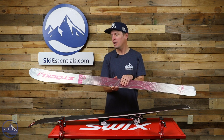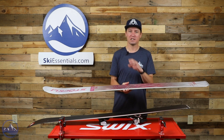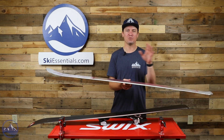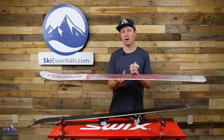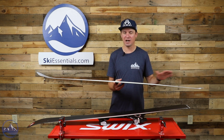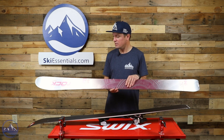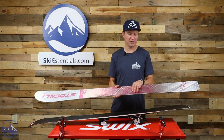We still get two sheets of titanal metal, and one of those sheets of metal is the actual top sheet, which is an important construction element in Stokely skis — specifically the Storm Rider and Nella skis. It allows them to reduce the overall weight while still using two sheets of metal, essentially eliminating an extra sheet of polyurethane top sheet material.